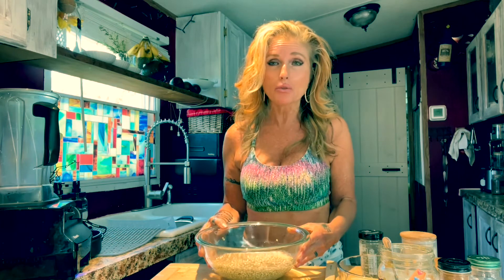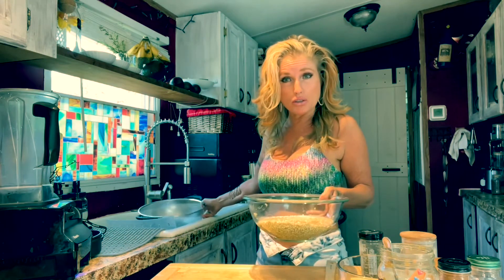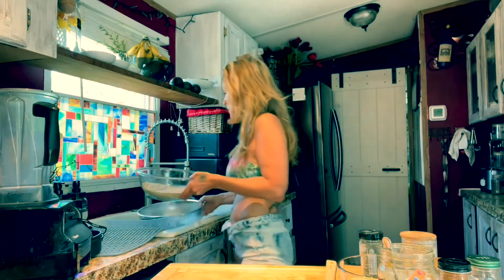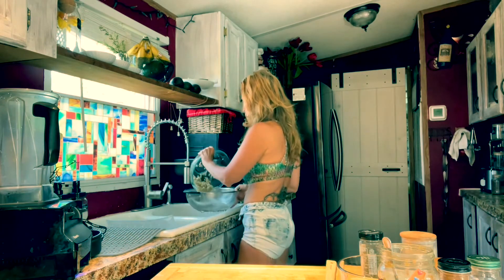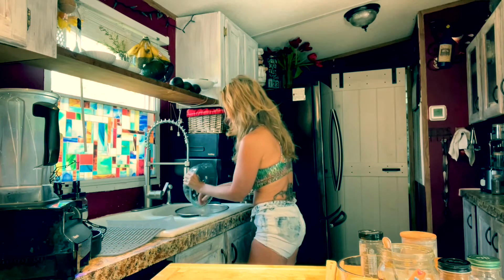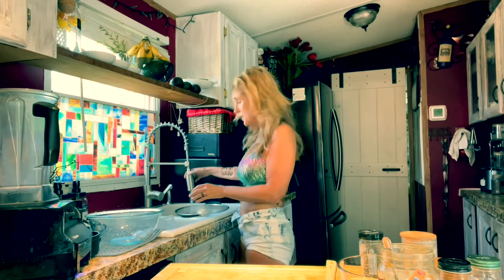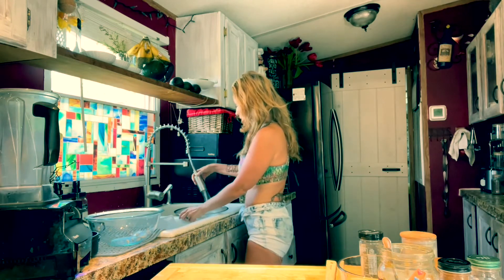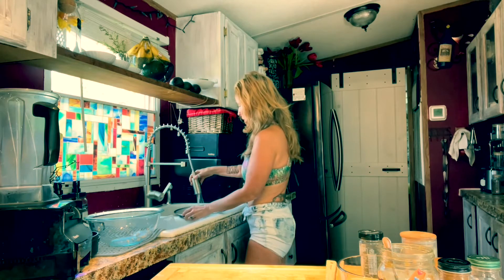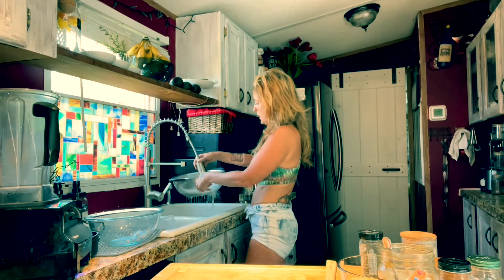I have the groats right here, which have been soaking for about six hours. They need to soak for at least three hours. I'm going to drain these groats out and rinse them in water very, very well. You want to make sure you don't see any bubbles anymore — rinse them completely and very, very well.